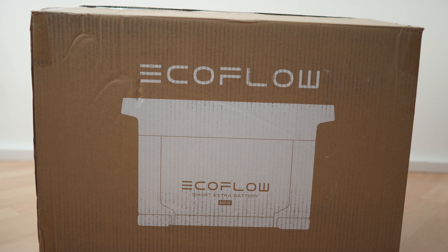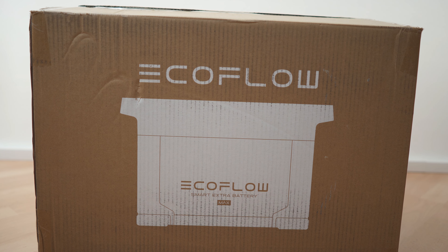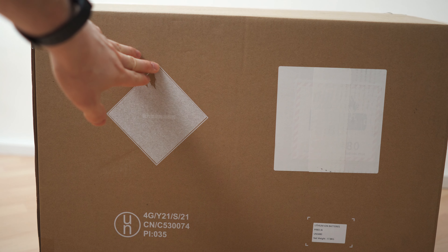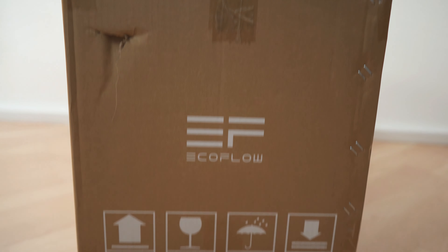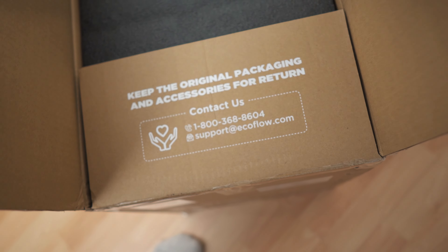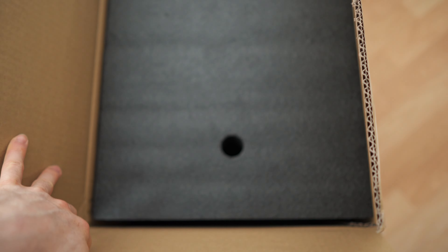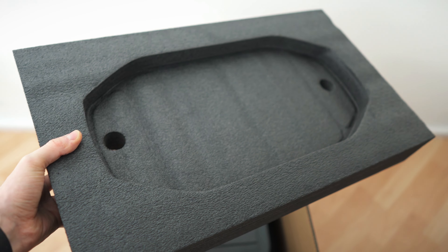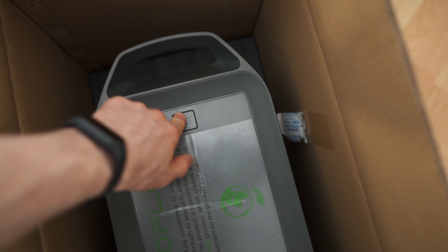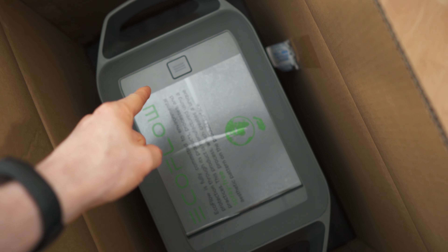Now let's unbox the second unit — the Smart Extra Battery. Again with a side view of the battery, the back has some stickers, same as on the main unit. On the other side there's this sticker and a specs overview. Opening it up we're greeted by a foamy top insert. In here is just the spare battery — no accessories, those are in the main box.